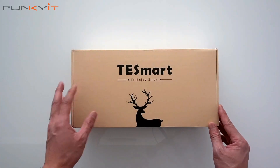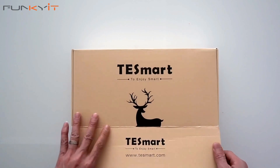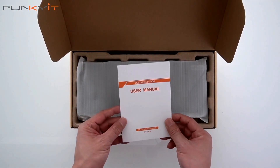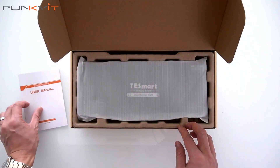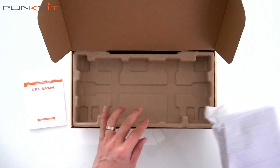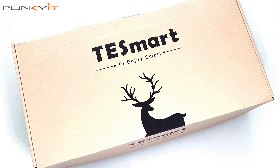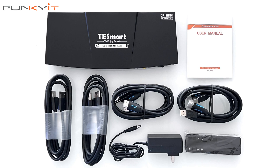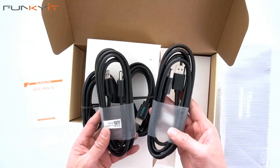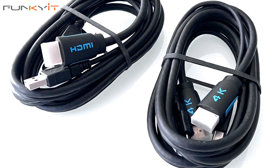Alright, let's do a quick unboxing of the TestSmart 2-port HDMI plus DisplayPort KVM switch. Inside the box we have the user manual, and there's the actual KVM switch — we'll take a closer look at that in a sec. There are also two more boxes inside. Inside those we have two DisplayPort cables, a USB cable, and HDMI cables as well.